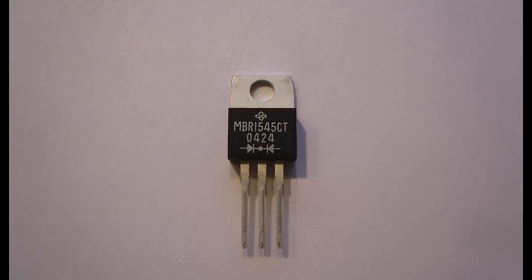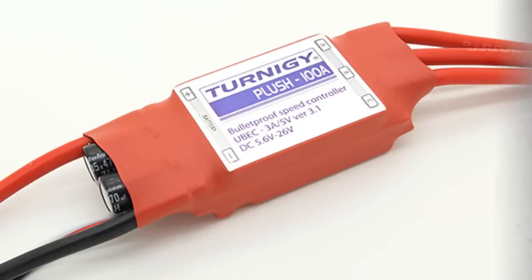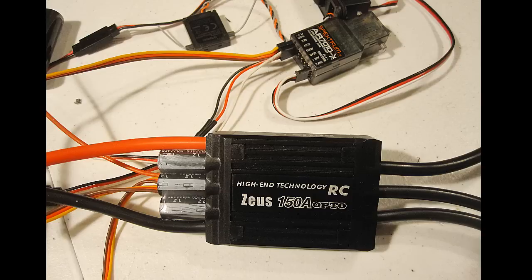Hello folks! This video is for the newer electric flyers who have asked me about BEC circuits. BEC stands for Battery Eliminator Circuit, and most good ESCs — that's the electronic speed control for motors — contain them. They are a separate circuit built into the ESC that provides five or six volts to run the radio receiver and the servos.